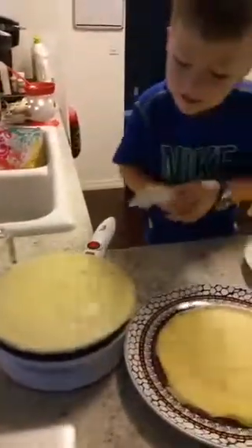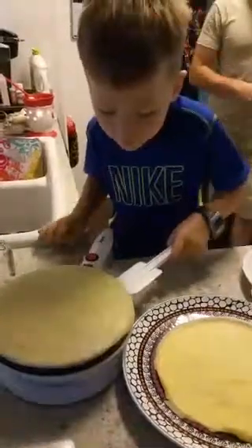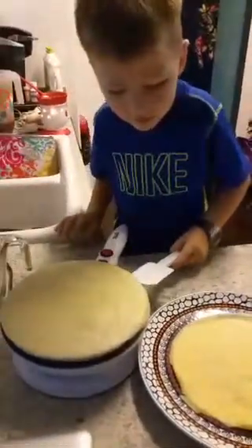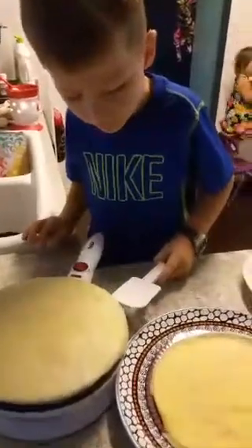And then second, you have this little thing. Oh, we're making crepes. And then you put it like... It's hard. Well, you need to do it from this side, buddy.